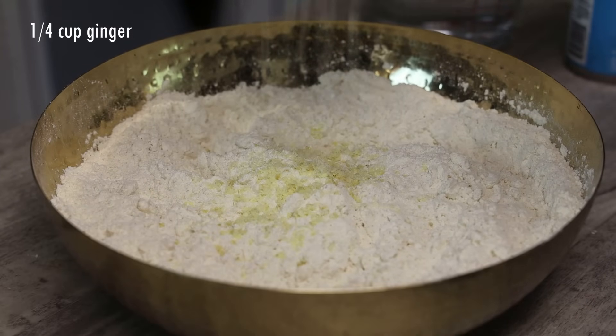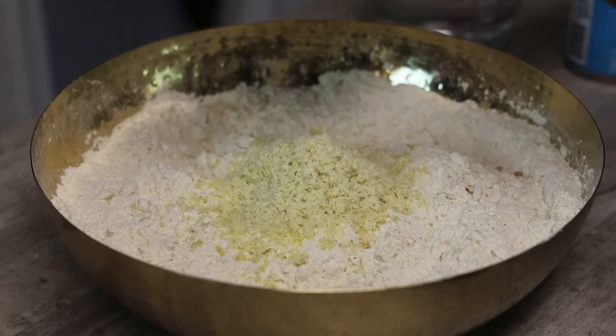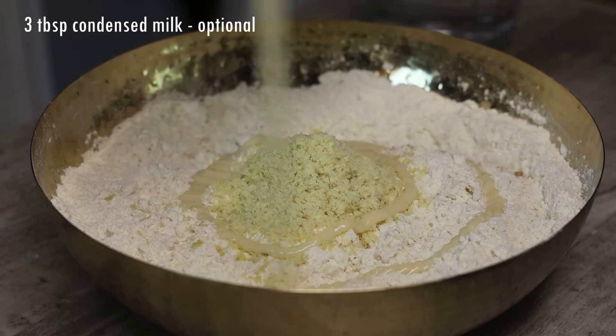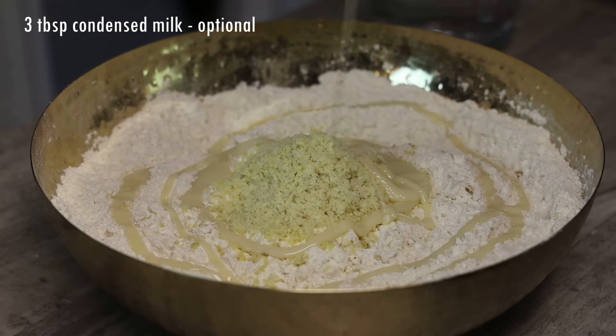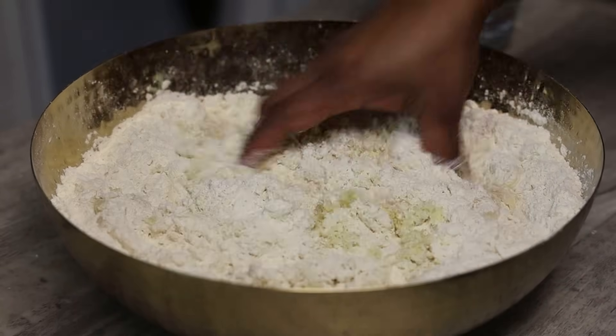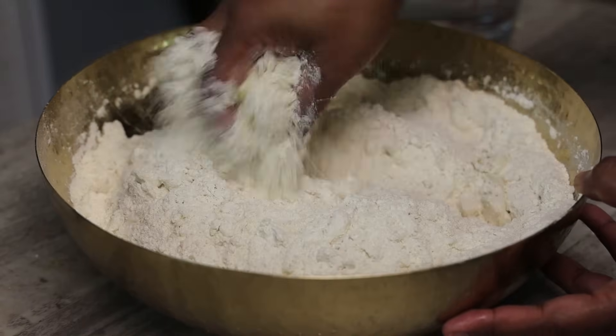Now I'm going to go in with ginger. I have my ginger in the freezer, hence the reason why I'm grating it. Whenever you buy ginger and you have too much before it starts to go south, throw them in your freezer in a ziploc bag — they last for a very long time. Now in goes condensed milk, which is totally optional if you're watching your sugar intake.